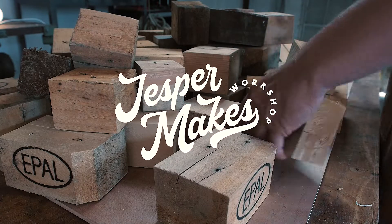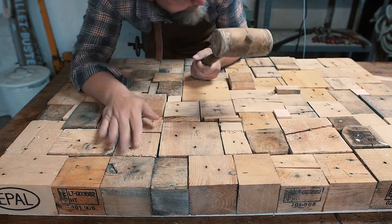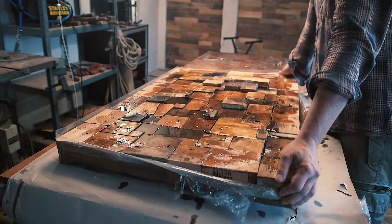Hi friends, I'm Jesper. I'm currently building a tabletop from pallet blocks, and I'll need a way to flatten it, so I must figure out a jig to help me do just that.